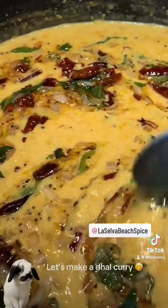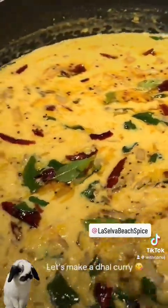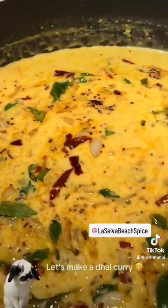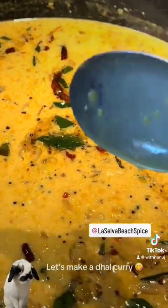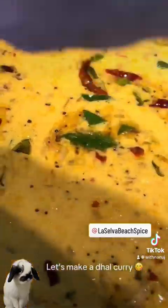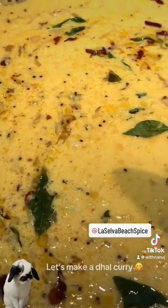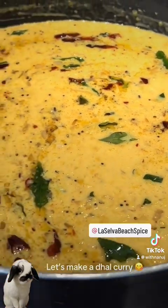This is dal curry, made with coconut milk. And this is for 40 — actually 60 people — depends on the size of the spoon you use to serve. This is the traditional Sri Lankan style dal curry. Check that out, it is ready.